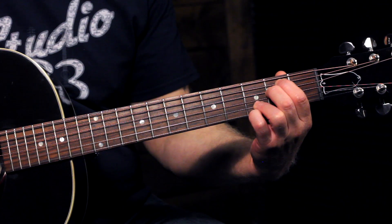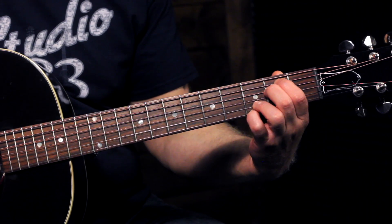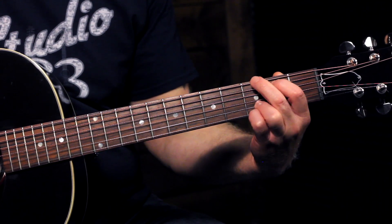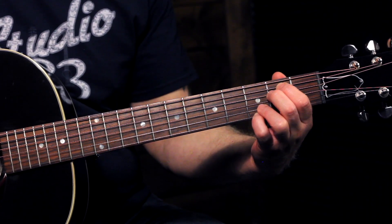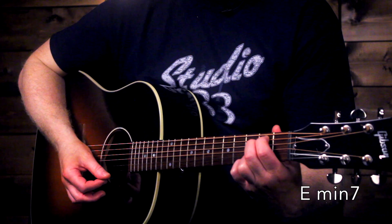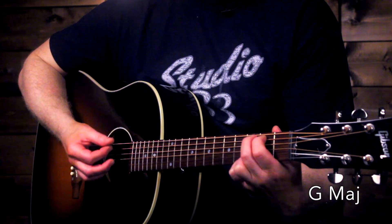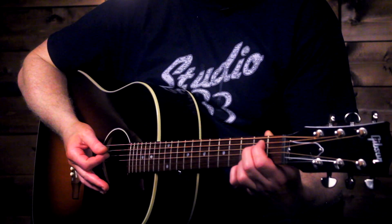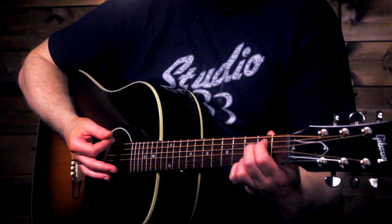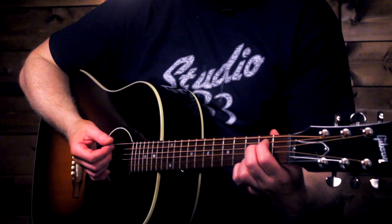All you're going to do is lift off that middle finger and move it up to that G note. I recommend just practicing that change even without strumming — just work on getting it quick and smooth. Once you're able to do that, add in some strumming. We'll keep it really basic with just down strums. I was playing four strums for each chord, but earlier I was playing two strums on each chord, and that's what we're going to need for the song we'll learn later. So work on two strums on each chord.